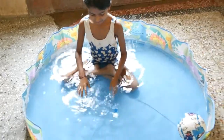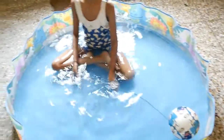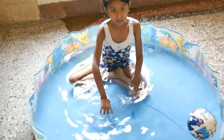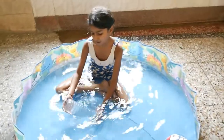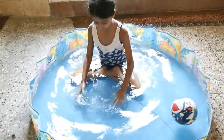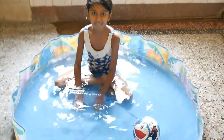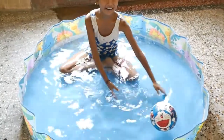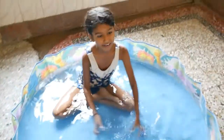What do you understand from this? When the bottle was empty, it was floating totally on the water. When the bottle was half filled, it was floating partially. When we filled the bottle completely with water, it got immersed completely. As the weight of the water increases, the bottle started getting immersed completely.